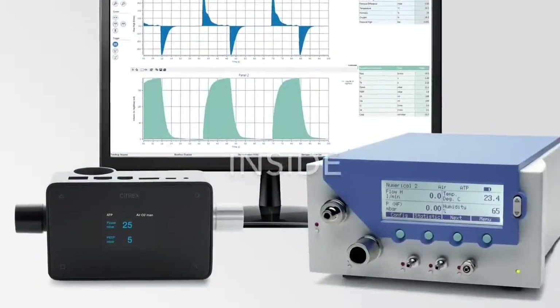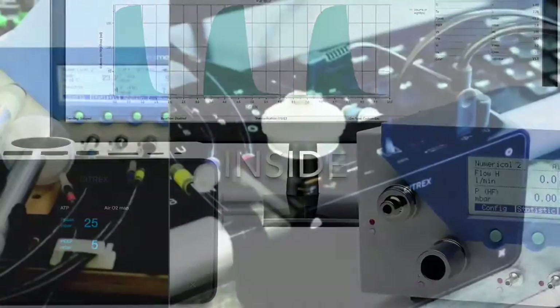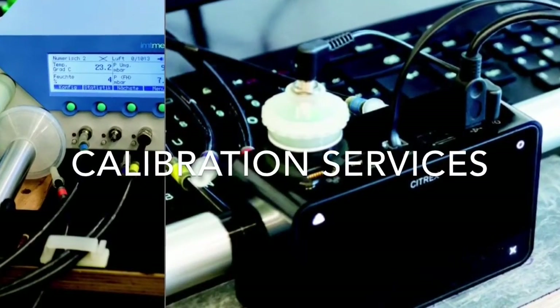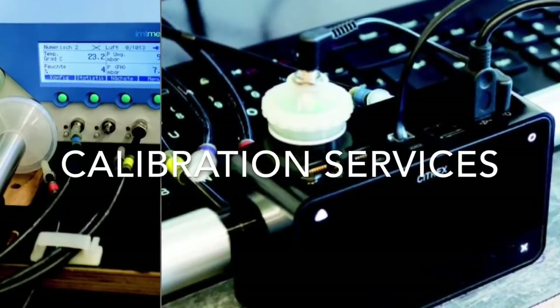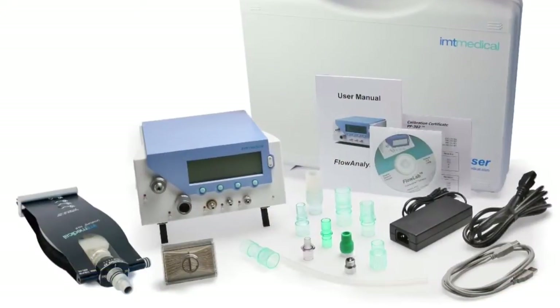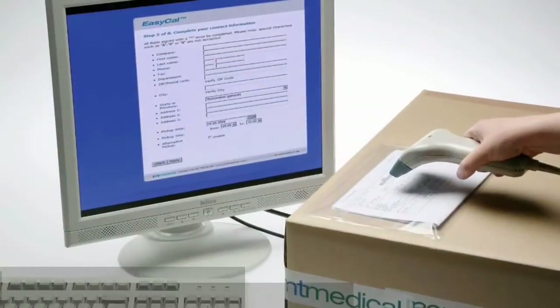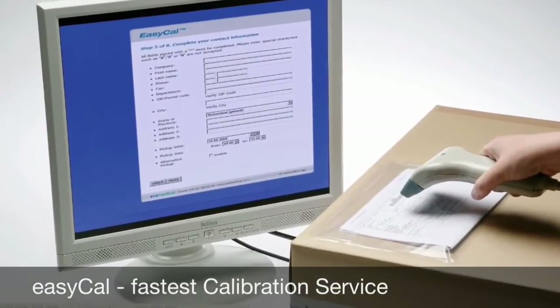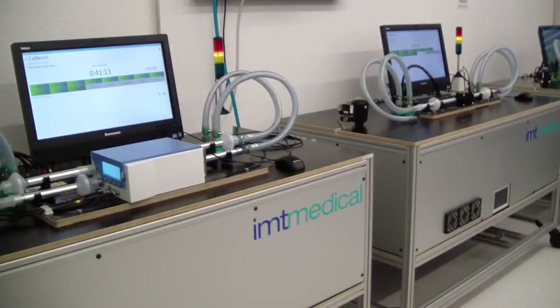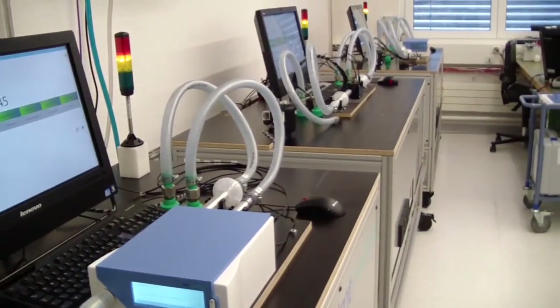Calibration Service at IMT Medical — more than just a new test certificate. The EZ-Cal calibration service is a straightforward and fast way to annually calibrate your flow analyzer or ventilator tester. Annual calibration is the most efficient way to ensure high performance over the lifetime of your ventilator tester. It also guarantees continuous compliance with international quality and traceability standards.